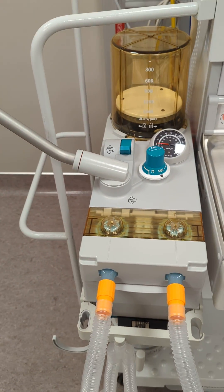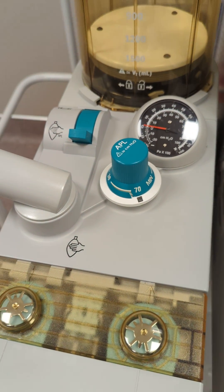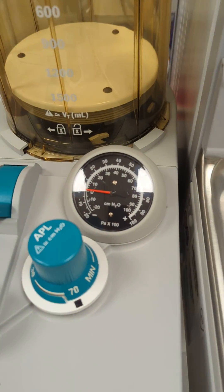Now you will need to pressurize the system. Increase your APL valve to 70 centimeters of water and use your O2 flush located on the front to increase the pressure in the system to 30 centimeters of water.